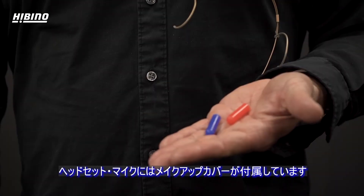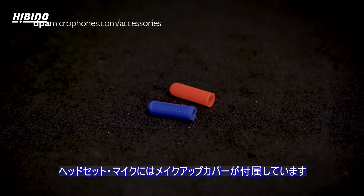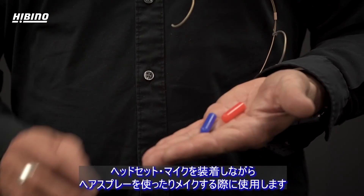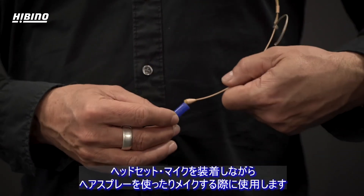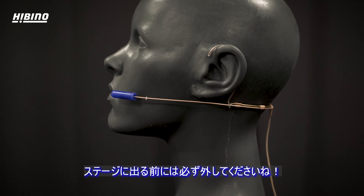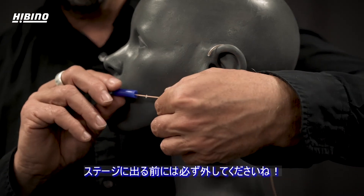With each headset, we supply a makeup cover that you use to cover the capsule of the microphone if you are applying hair spray or makeup to the actor while wearing the microphone. Make sure you remove this makeup cover before entering the stage.